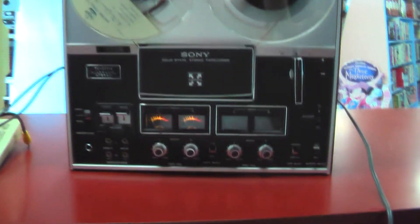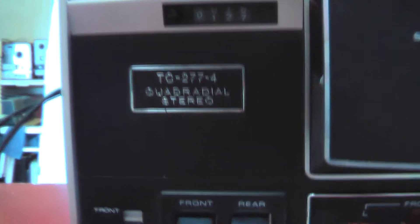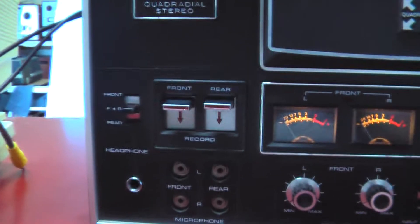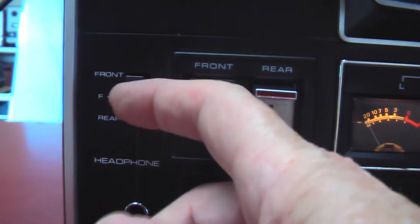Hi, thanks for checking out this quadraphonic stereo by Sony. The reason they call it 'Quadradial' is that it's actually a quadraphonic, but I think somebody trademarked the quadraphonic name.